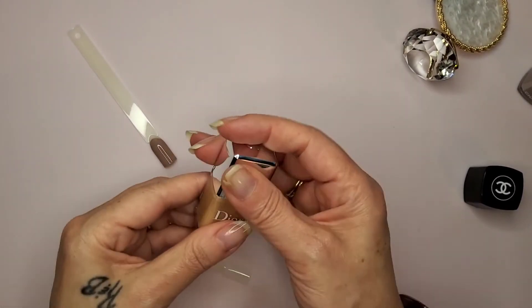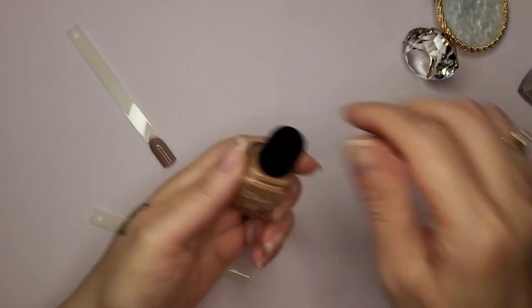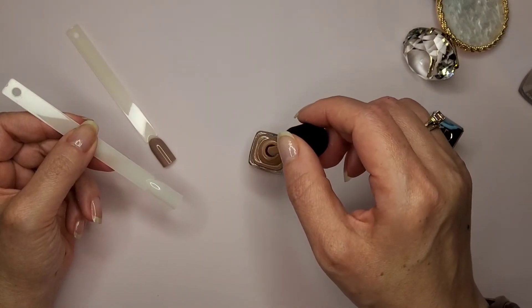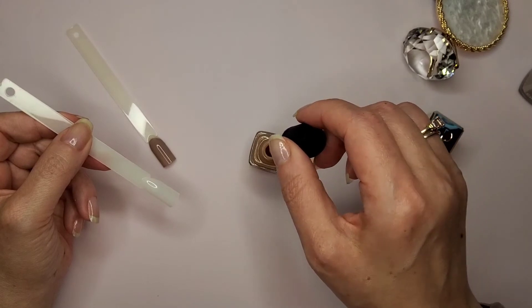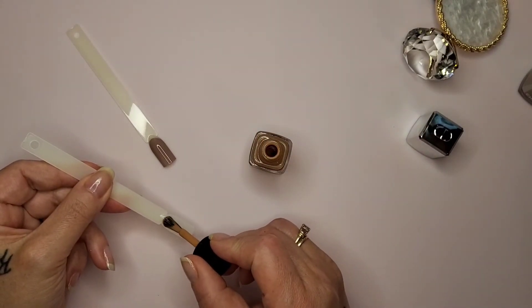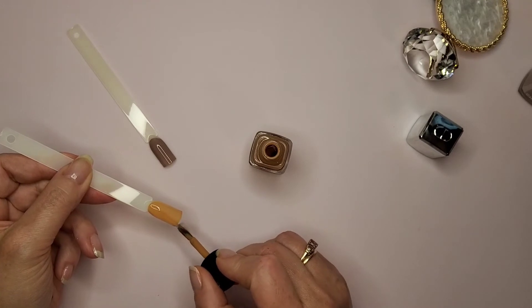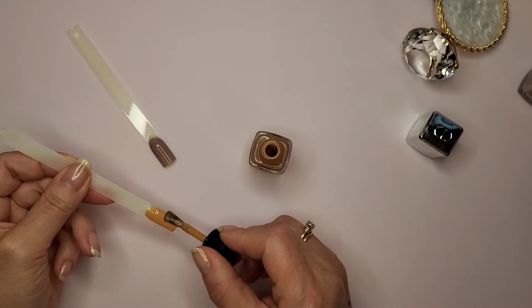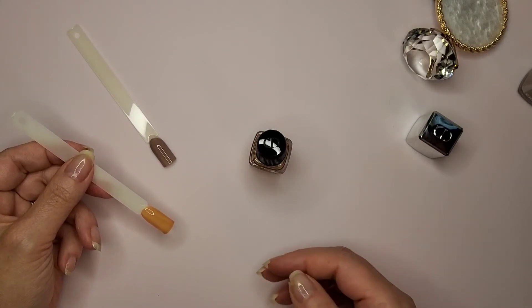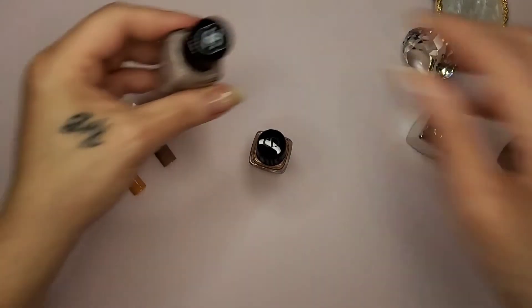Let's go with a swatch for the Dior Tutu now. Let's see how the brush is, let's see the consistency - oh, I think I'm going to love the brush! I like the consistency so far. Oh, see that? I love that brush! This should be in all nail polishes, especially these higher-end designer ones. These bottles weren't cheap at all. See how I could do a three-stroke coverage with that brush? I'm going to go in with the second coat for the Chanel.